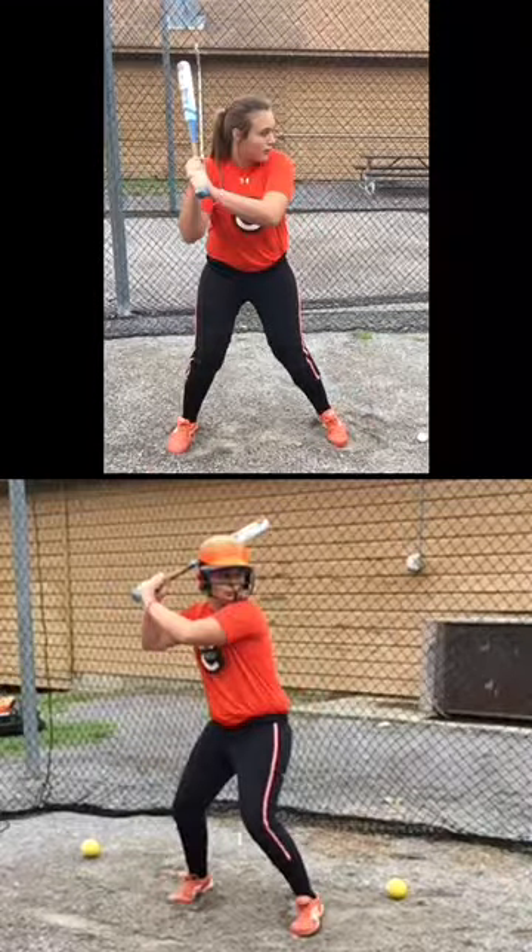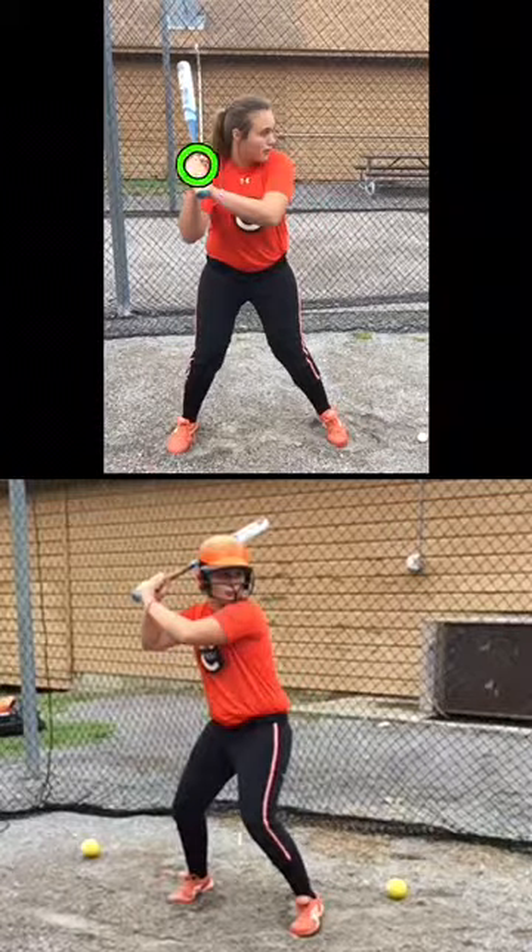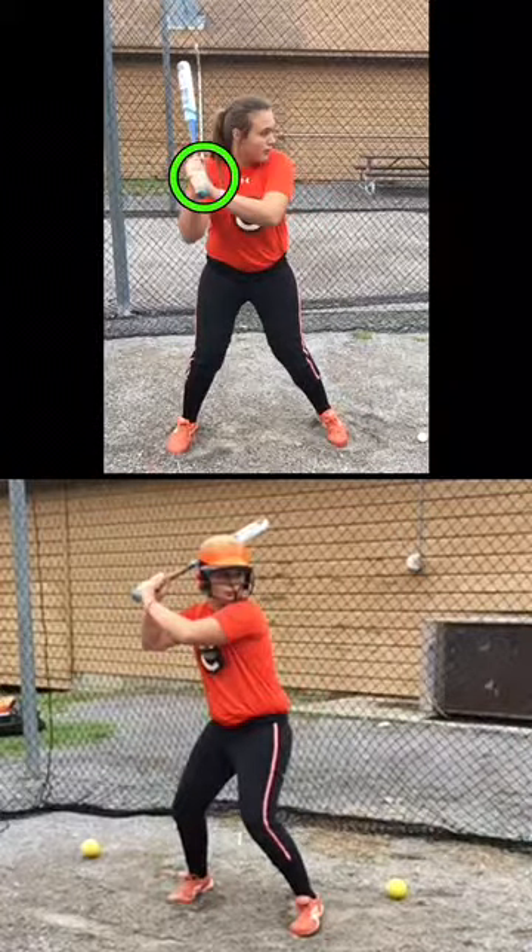I've taken just two complete girls at random from the team, and I'm going to show y'all what we've got to get fixed to start hitting the ball.